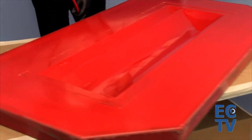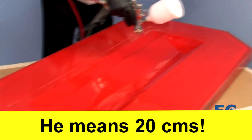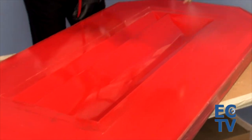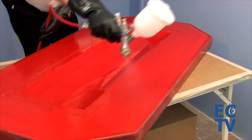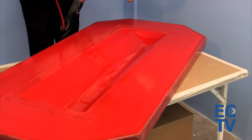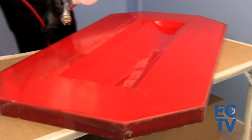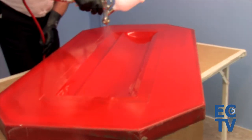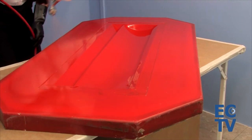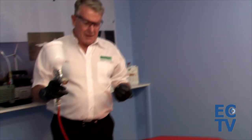Holding the gun at 20 centimeters from the surface, find the application speed that produces a haze on the mold which dries in three to four seconds. Once you've got that haze, simply move it over the mold ensuring an overlap of about 10 to 15 percent, and always keep the gun parallel to the mold surface.